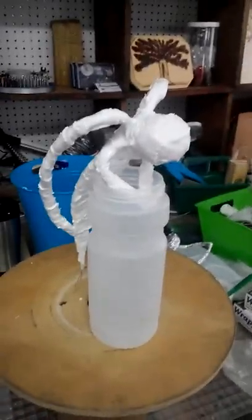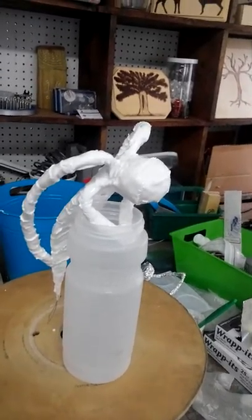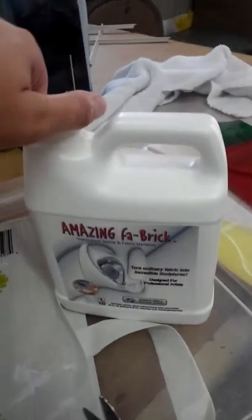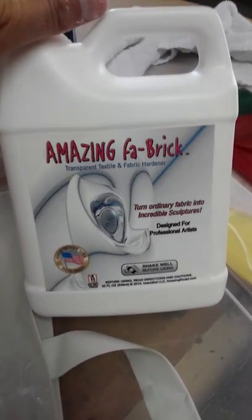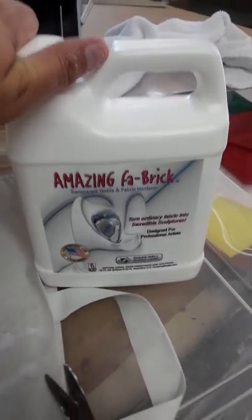This is video three of the project that I'm working on using the Amazing Fabric Textile Hardener. This is what it looks like — this is the 32-ounce. It is a transparent textile and fabric hardener.